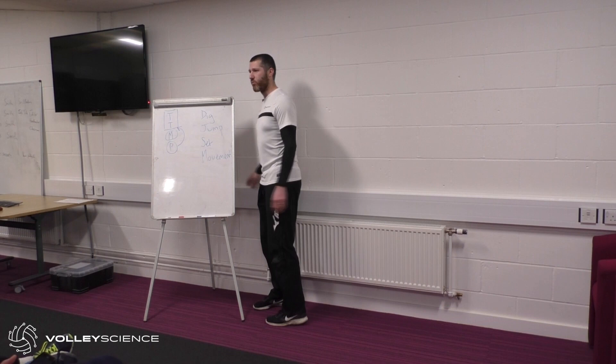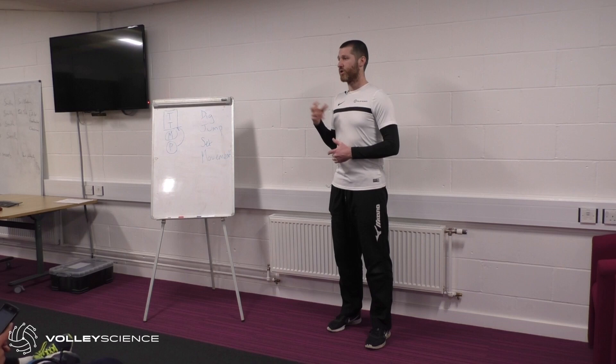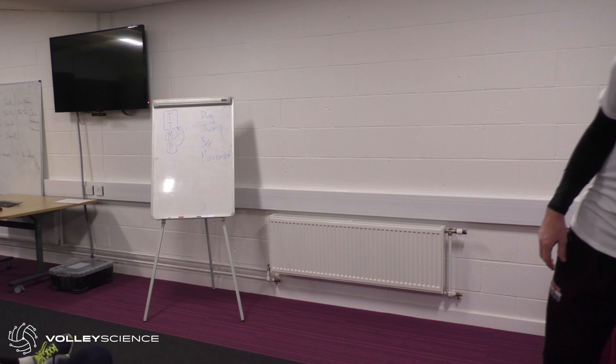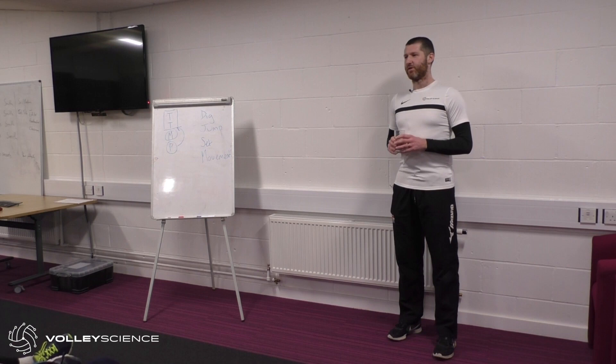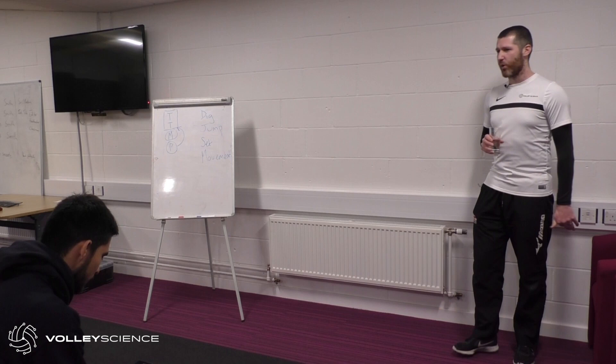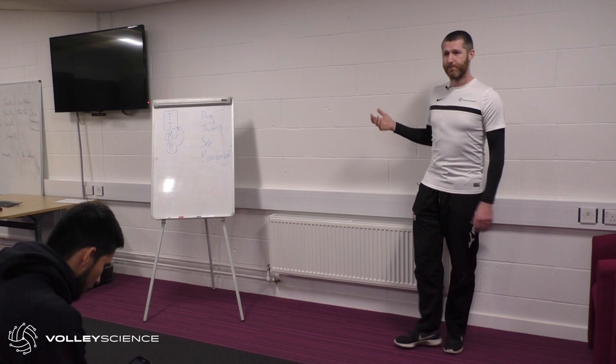Go to www.pbjumps.com and register — just an email address. It'll take you to a page where you answer a load of questions and get your results. It allows you to do these assessments, and you'll get some emails from me from Volley Science, but if you want to opt out, that's fine.